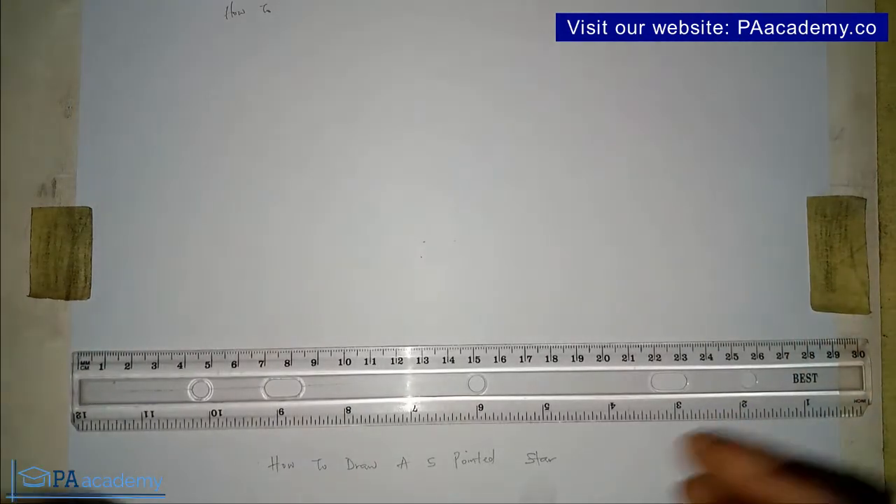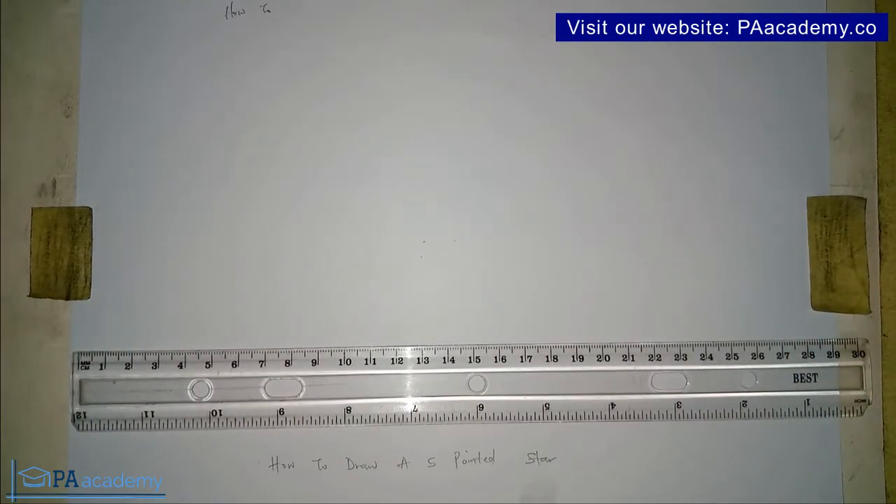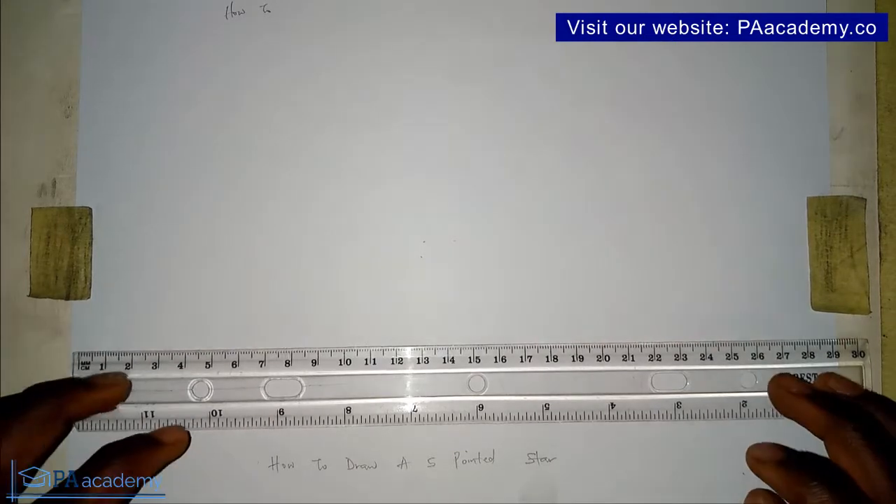Before we get into this video, if you are new to PA Academy or you are yet to subscribe, please take a moment to click on that subscribe button. It's absolutely free to subscribe, and if you enjoy content on technical drawing and engineering drawing, do make sure you subscribe to this channel. Thank you very much if you have just done that.